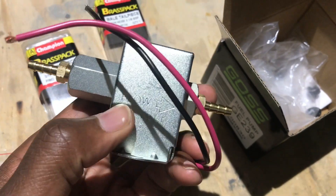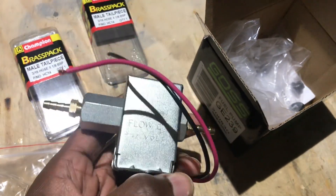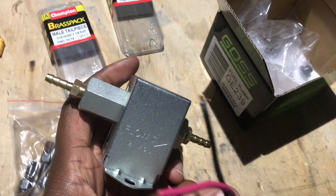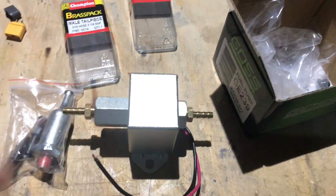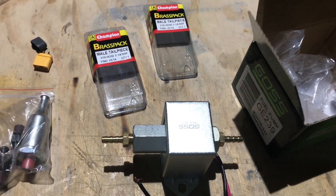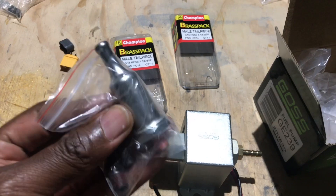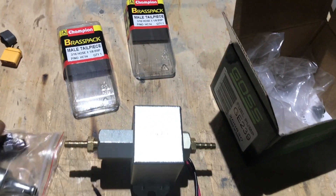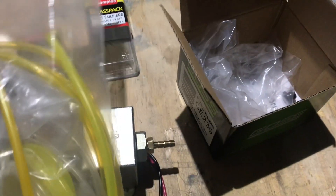Now these pumps flow in one direction, so as you can see the arrow there — that's the flow from this side out to that side. What I'm planning to do is mount this fuel tank with a filter. This is a car filter, but I may just get a normal filter.